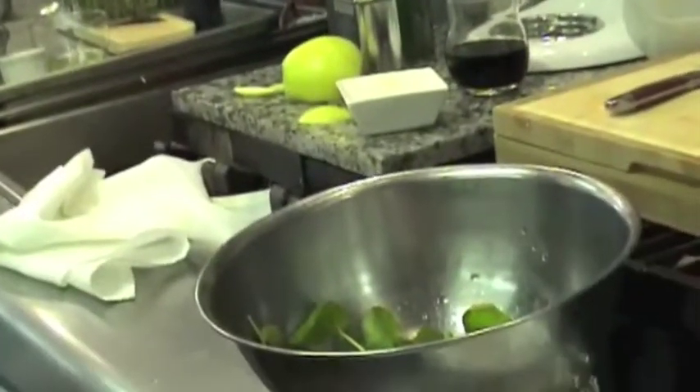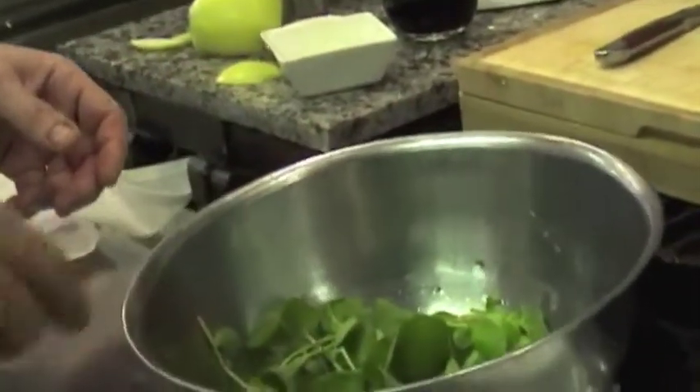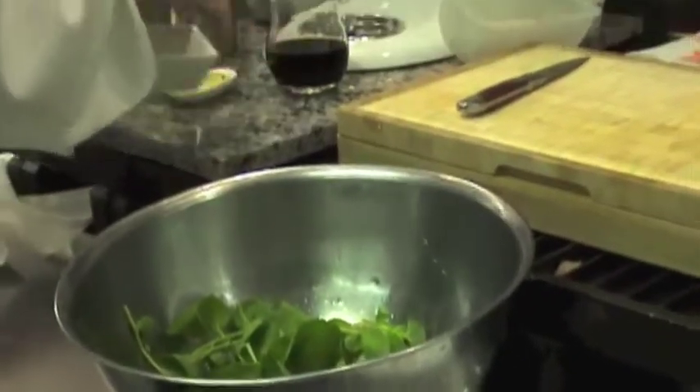I've got my salad ready. I'm going to take my watercress on the side. I'm going to take a spoon of my vinaigrette. I'll use a little more watercress — let's go for more watercress. That is perfect. I've got my carrots, my apples, and this is almost a started balsamic.